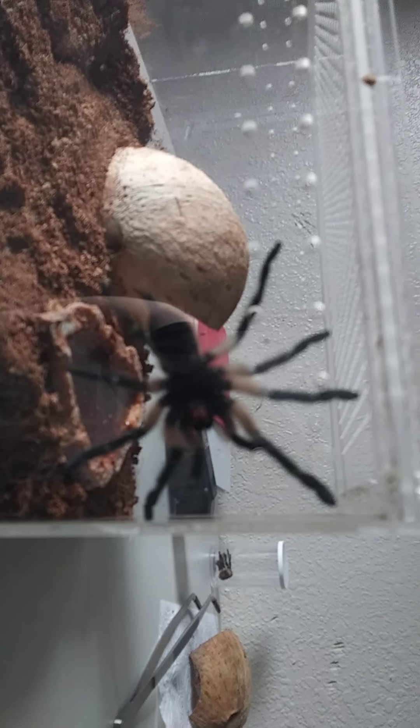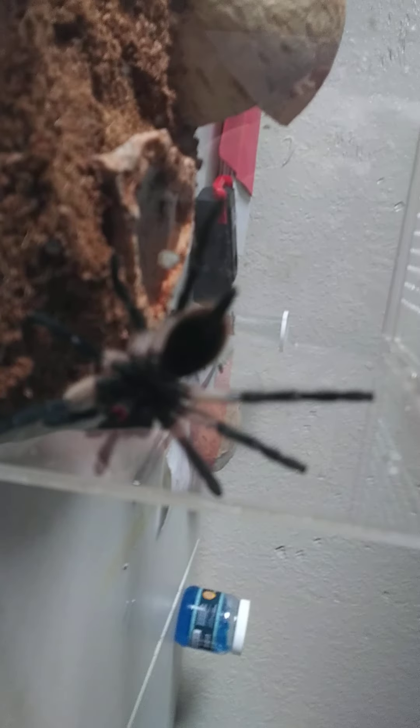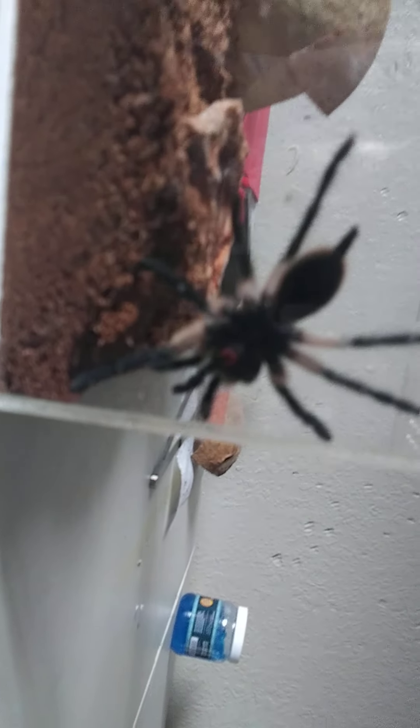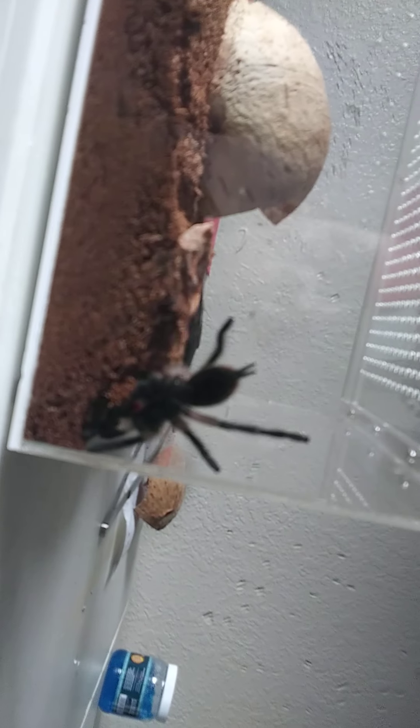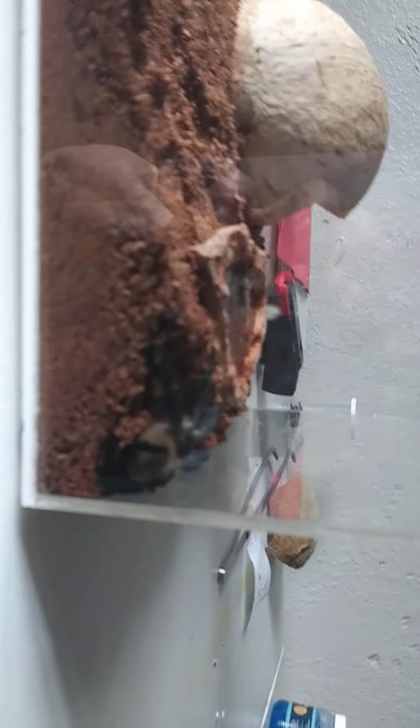This is a juvenile. I got it when it was basically still kind of a sling, and now I think it's hitting the adult stage.